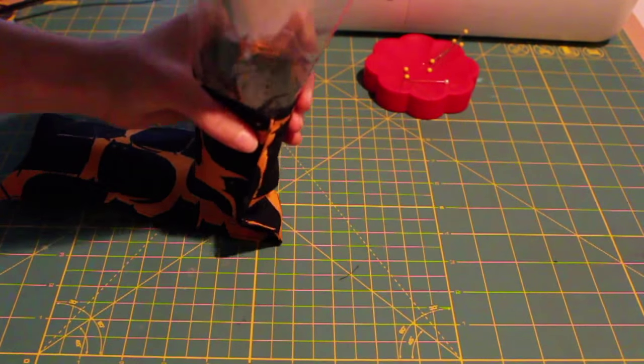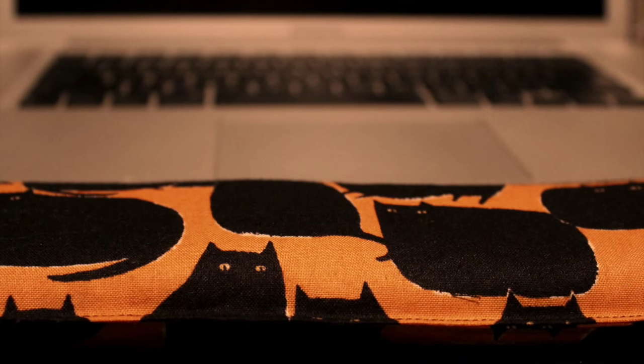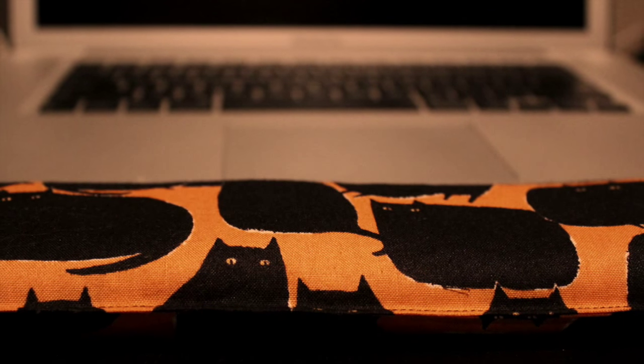Once you're done filling it up, you will simply top stitch the open end, and you're done!